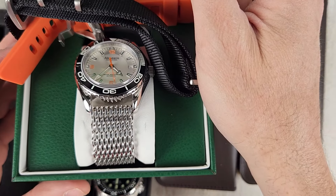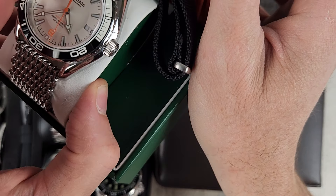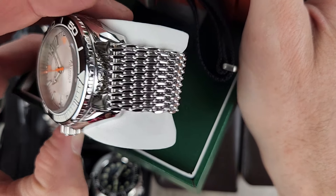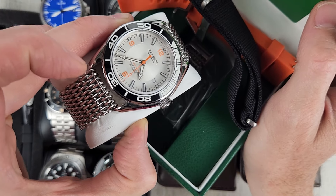This is the Akilos Abyss, a 500-meter rated watch. There's an escape valve on here too. $175, comes with this case, and it's on a mesh bracelet.